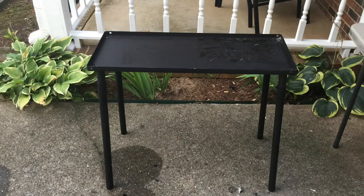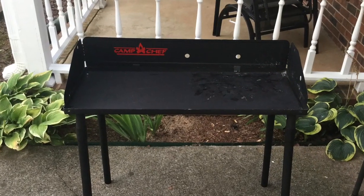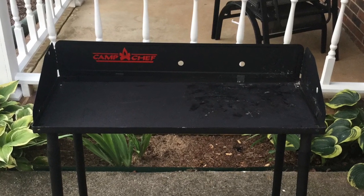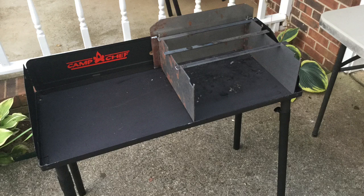The legs can be easily screwed off so that it collapses to a flat size that's very easy to transport to and from the campsite. And it has a nice little windscreen that easily attaches to both sides and the back. My woody folding wood stove fits very snugly on one side and there's room for our Dutch oven on the other side.